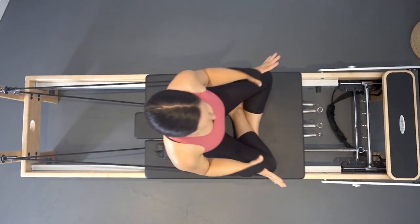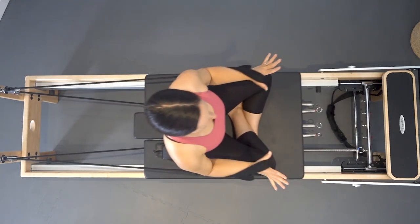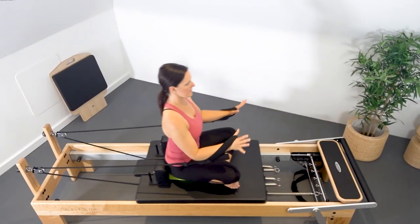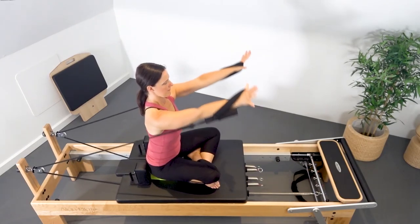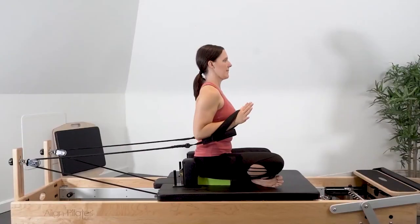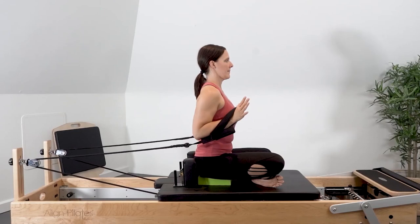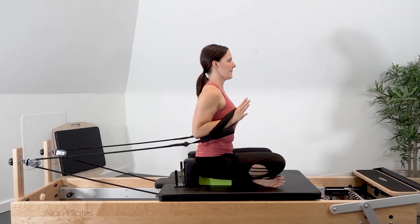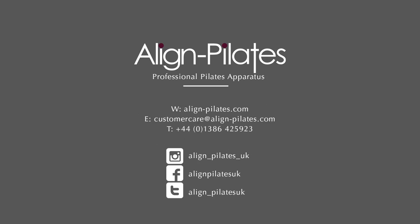As you're reaching the arms forward and coming back with control, keep the scapula stabilized on the back and the spine lifting up and lengthening, abdominals engaged to avoid hyperextension through the low back. See you next time.